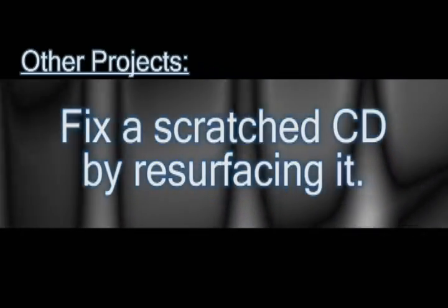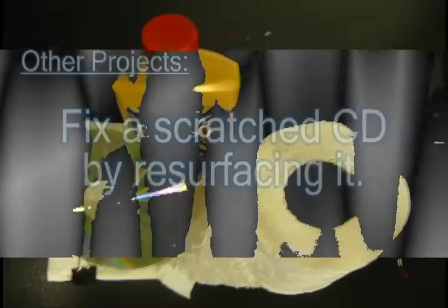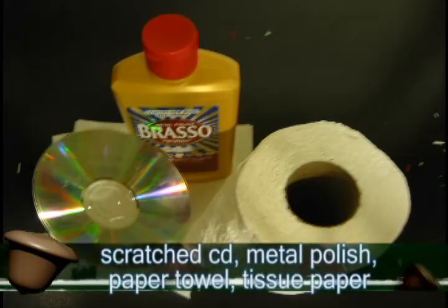This is for those CDs that are so damaged that they skip in your CD player or they won't read. So what you'll need is a scratched CD, metal polisher, and paper towel.